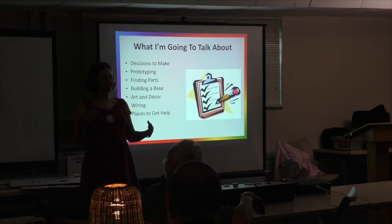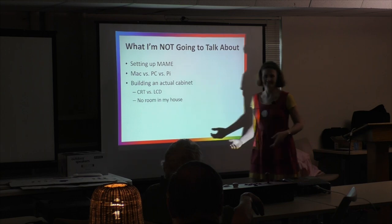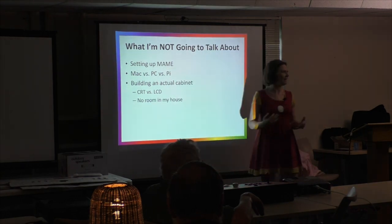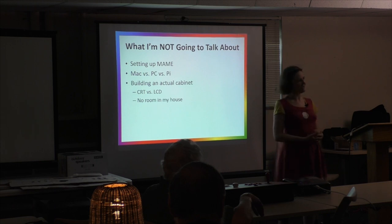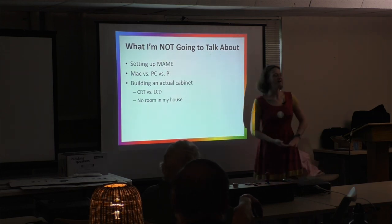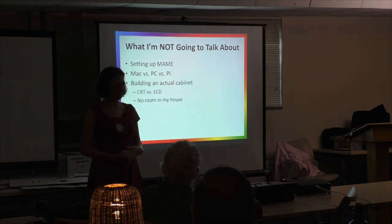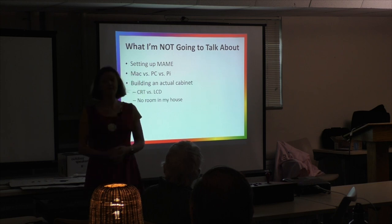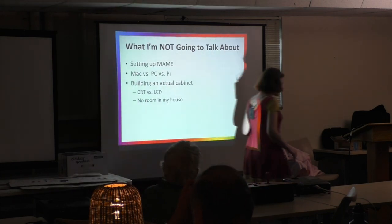This is not an exhaustive presentation on everything you need to know about arcade machines. I'm not going to talk about setting up MAME — that became a whole other presentation so I scrapped it. I'm not going to have the Mac vs. PC vs. Raspberry Pi debate with you. I built it on a Mac Mini because I felt like it. And I'm not going to talk about building an actual cabinet or the CRT versus LCD debate.